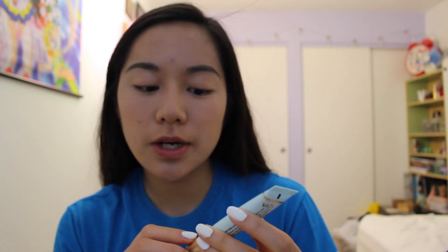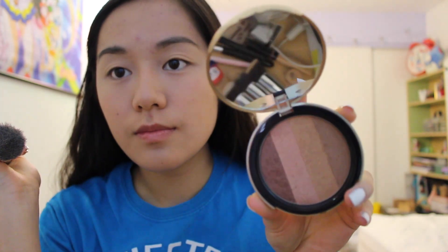Moving on to the eyes, I'm going to be applying the eyeshadow primer — today I'm using the Too Faced Shadow Insurance 24 Hour Anti-Crease Eyeshadow Primer all over my lids to help the eyeshadow last throughout the night. I kind of forgot to do my contour, so I'm going to be using this angled brush with the Too Faced Beach Bunny Bronzer and applying that all over my cheekbones, temples, and forehead.